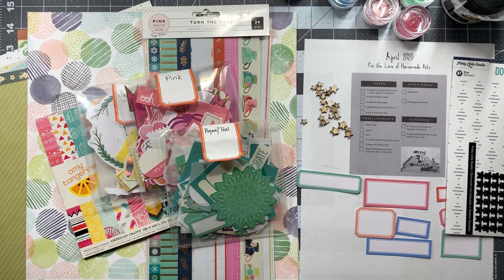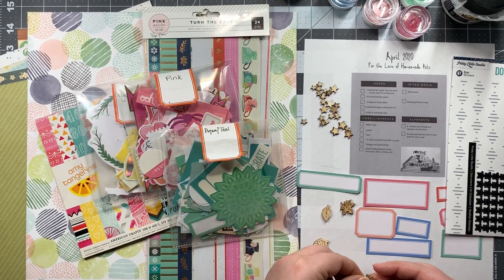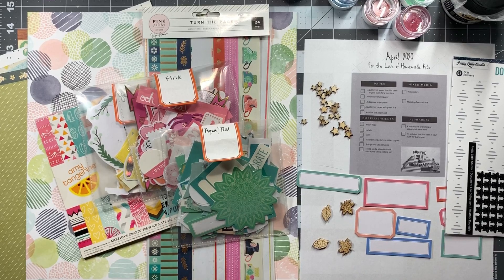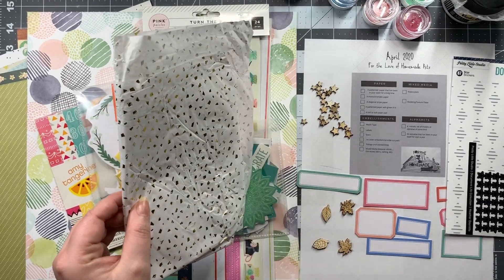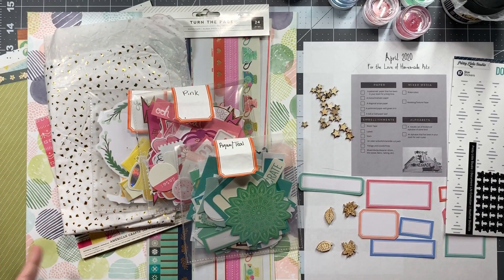Next is foliage and leaves or vines. I don't have a lot of that, but I do have these little leaf wood veneers, and I like that they go with the star wood veneers and hopefully with some of the layouts I plan to make. The last thing was a mixed media material — I don't have a lot of that, but what I do have is this tissue paper with gold shapes on it: some are diamonds, some are parallelograms, some are rectangles.